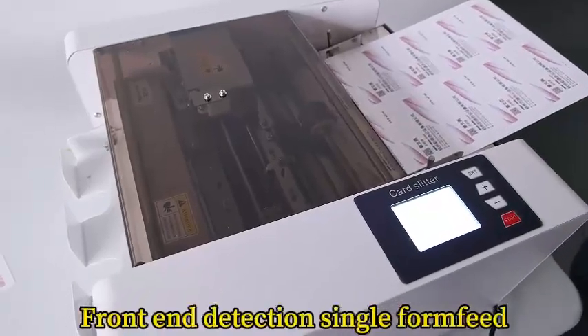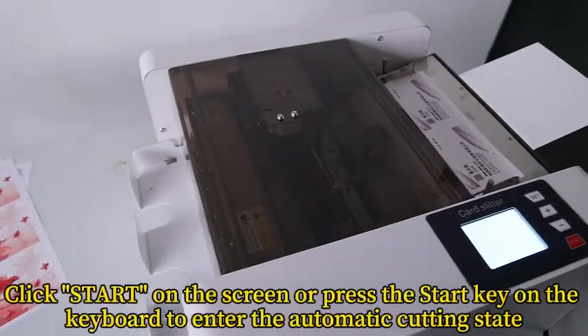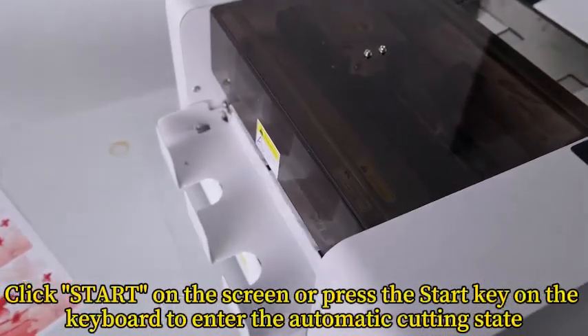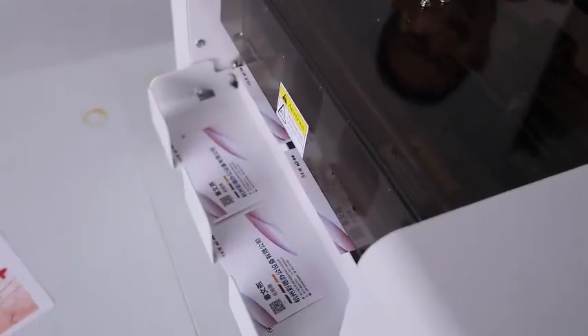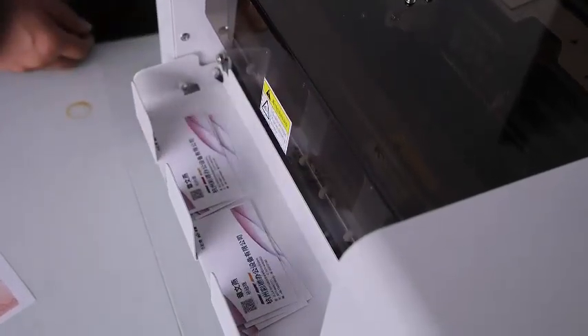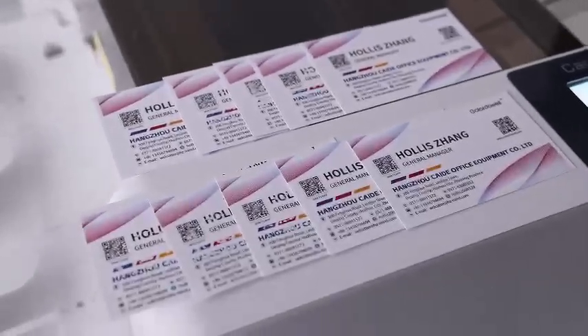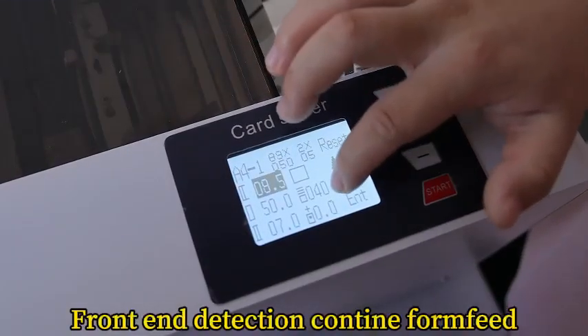Front end detection single paper feed: click Start on the screen or press the Start key on the keyboard to enter the automatic cutting state. Front end detection continuous paper feed.